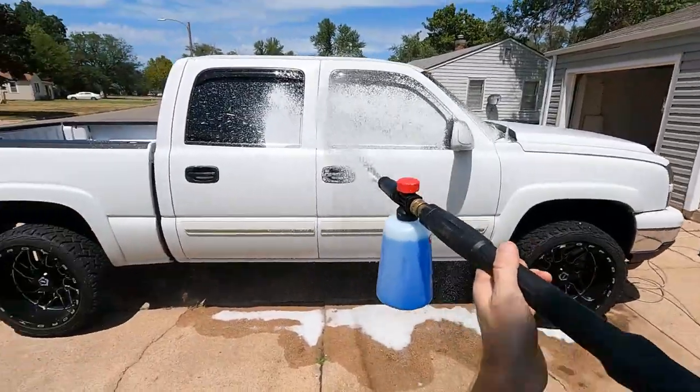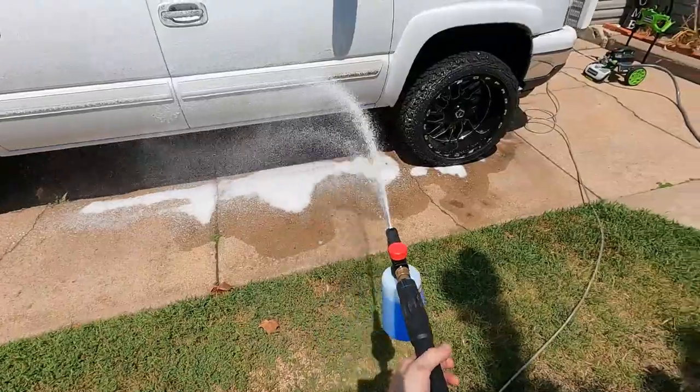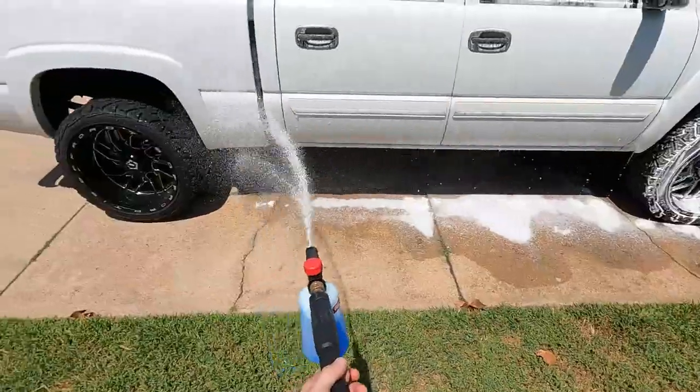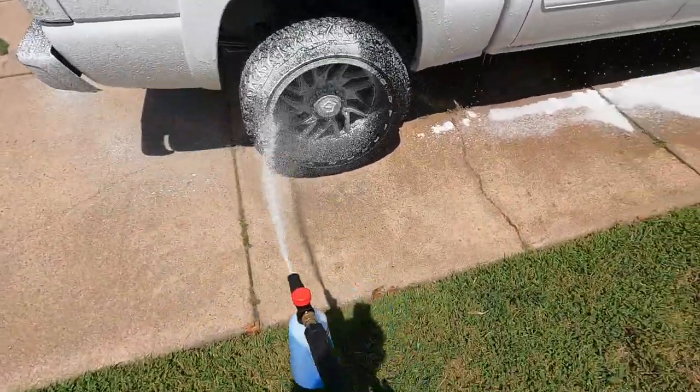Look at that — it freaking works! I got that vertical shot like we wanted. Yeah, that's awesome! That works really, really good.